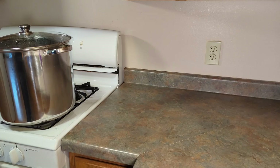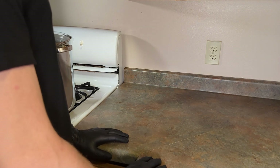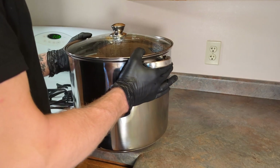24 hours later. Now that it's been 24 hours our substrate is cooled off. I'm going to go ahead and mix it to make sure there are no dry clumps.